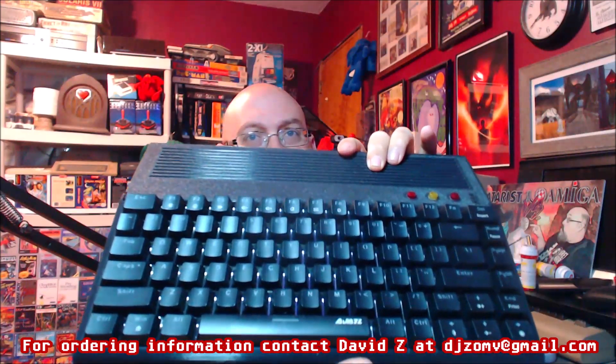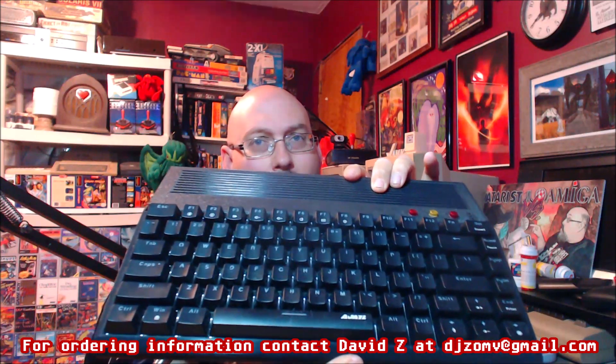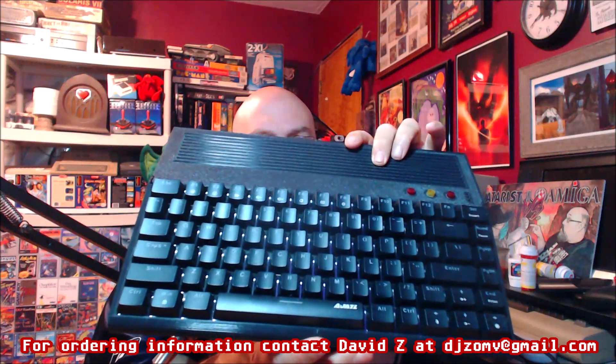Hello everyone, your good buddy Amigo Aaron here. Today I want to discuss something that's recently come into my life and it could be my favorite computer — in quotes — of all time. I want to discuss it today because I think it merits having a look at. We're going to be talking about this bad boy right here — an FPGA machine known as the MiSTer, which is becoming more and more widely adopted.